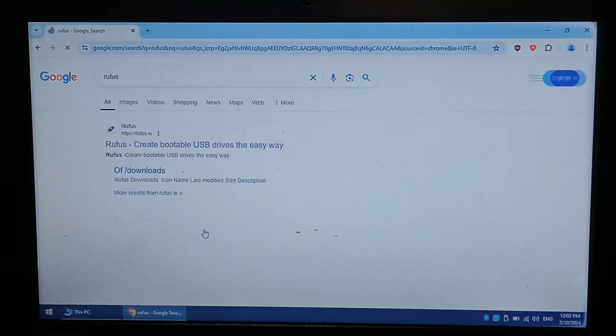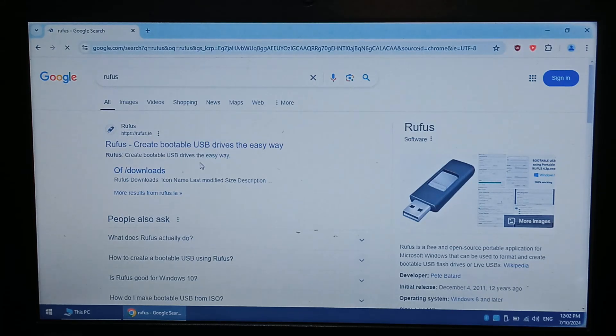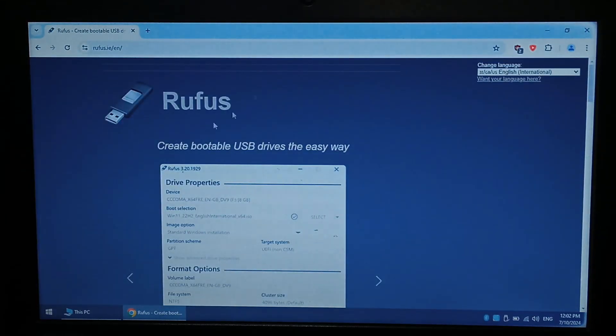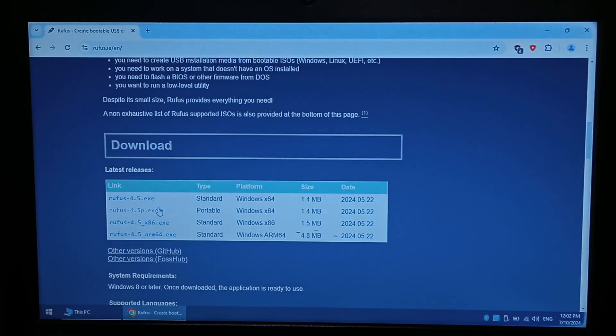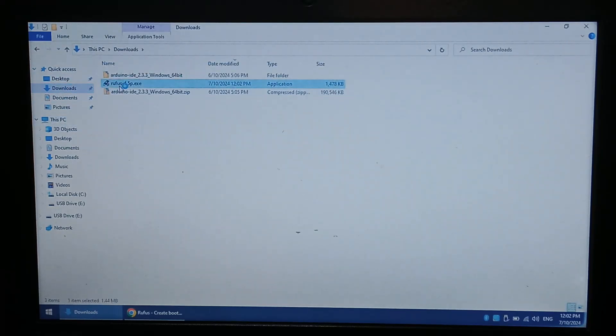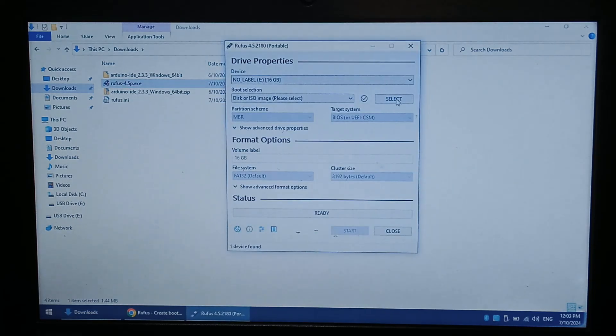Just go to Google and type in Rufus — we have used it a few times in other videos. Go to the top link, Rufus.ie, and I will be downloading the Rufus portable version. Go to downloads, open it up, and run. If you open this program and you can't see your drive listed, try a different SD card reader. I've noticed that if I use the built-in SD reader on laptops, it doesn't show up — I do have to use an external USB one. Just keep that in mind.